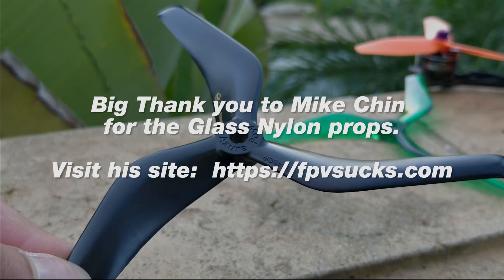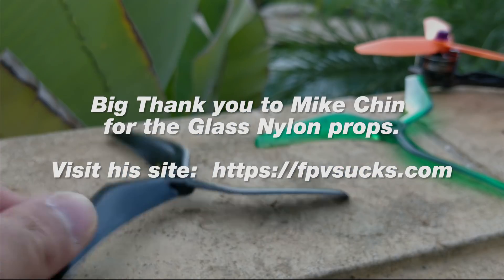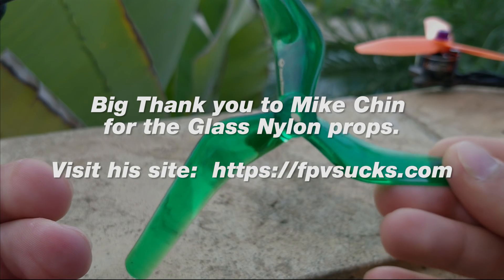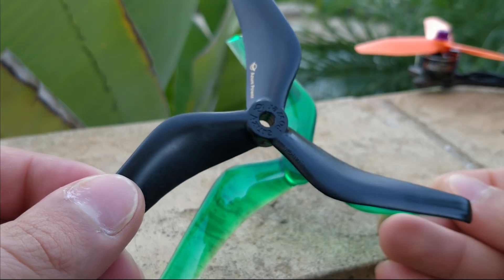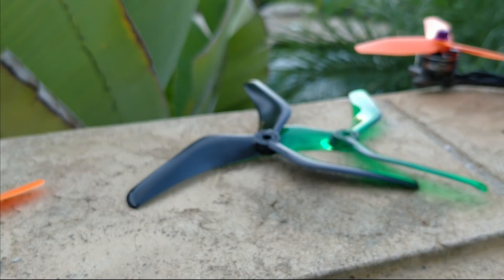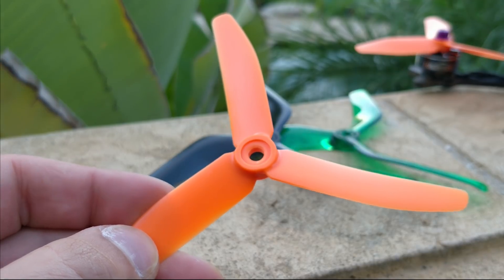I just wanted to discuss the actual material of the prop. I think this material is fantastic and I really wish that they would share this material with HQ. However, this material is heavier. This prop weighs 7.8 grams, whereas the polycarbonate version weighs 7 grams flat. So the material does weigh more, and that was the same case with the previous version of the material — it weighed even more and was even more dense, but it felt a lot better in the air. So weight seems to have something to do with response, feel, and control.